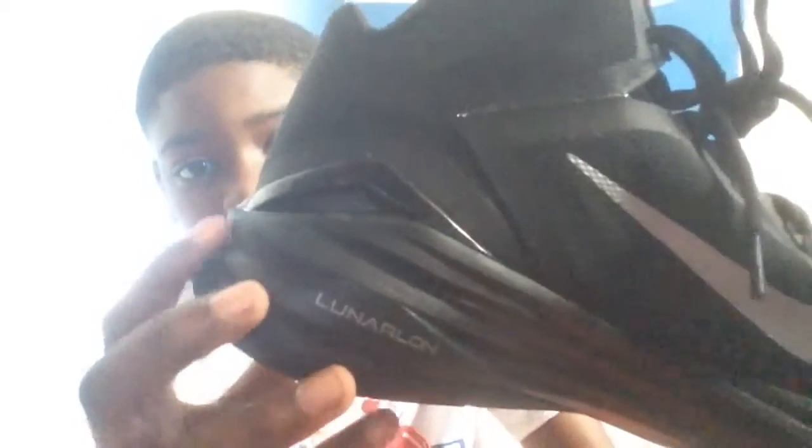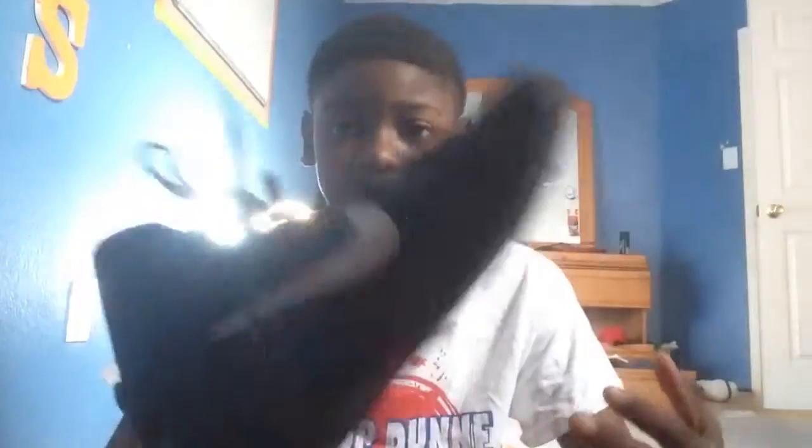A lot of people have said it's an outdoor and indoor shoe. I haven't played them outdoor yet, and I haven't played them indoor yet because I just got these. People have been saying they thinned the Lunar cushioning just a little bit, as y'all see here. And also, I think this is a heel counter right here — I don't really know, put it in the description below — or just design.